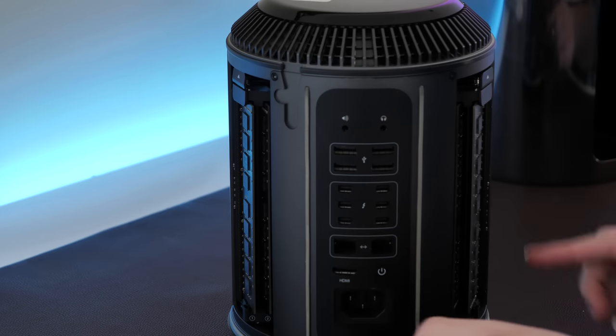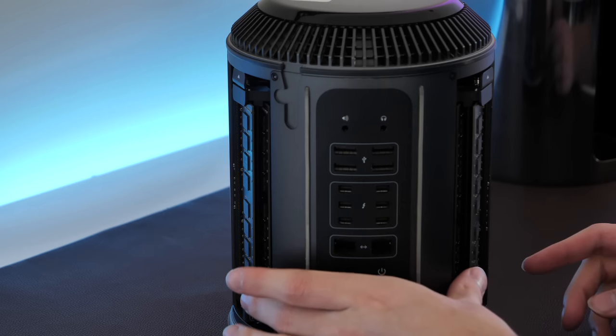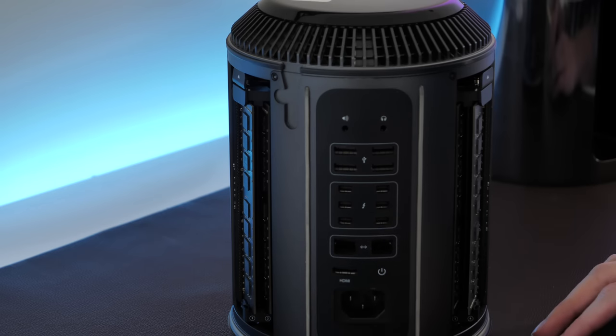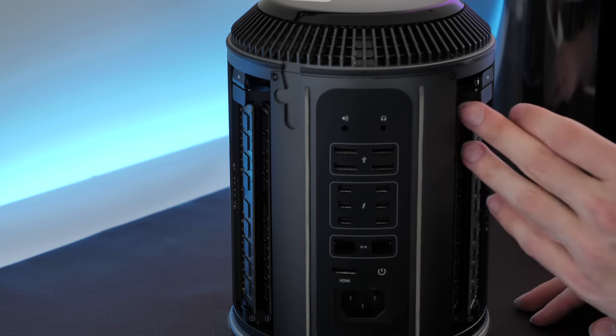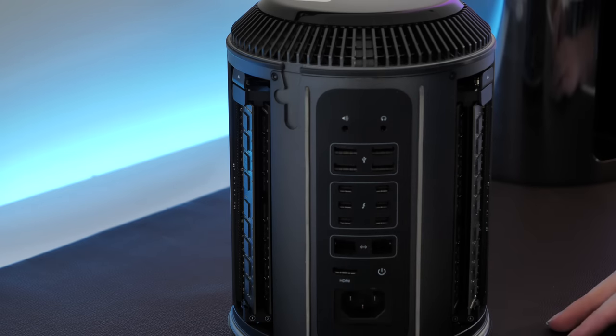If we spin it around here, you can see our dual banks of RAM — four DIMMs total. This particular machine has 32 gigabytes of RAM, which is very nice. Looks like all four of the slots are populated. I was considering bumping this up to 64, but I think we're probably going to stick with 32 given that both DIMMs are populated.